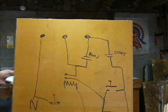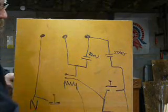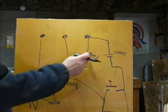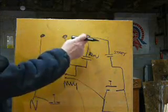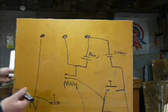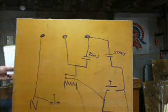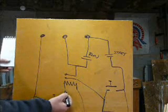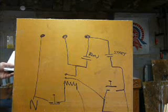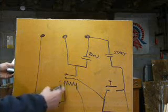When the relay is energized, the start capacitor comes in and power goes to that relay, which pulls in and puts power to the motor and to the run capacitor. When you let go of the start button, we want this circuit to keep working. The other side of the coil goes back through the stop switch, so when you press stop it breaks the flow of power through that coil.